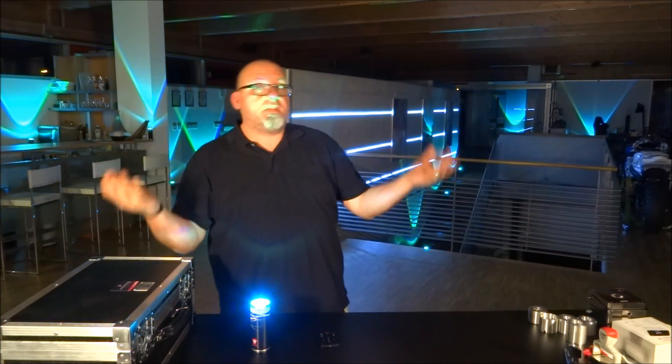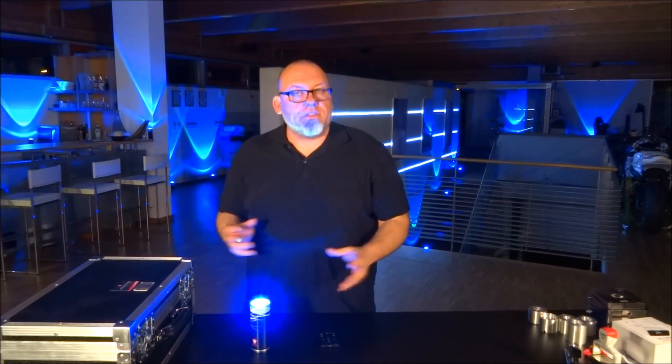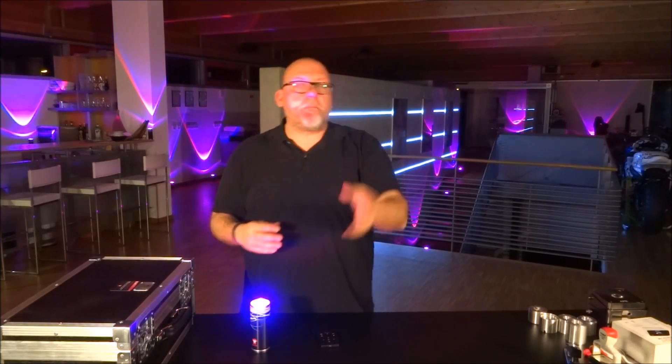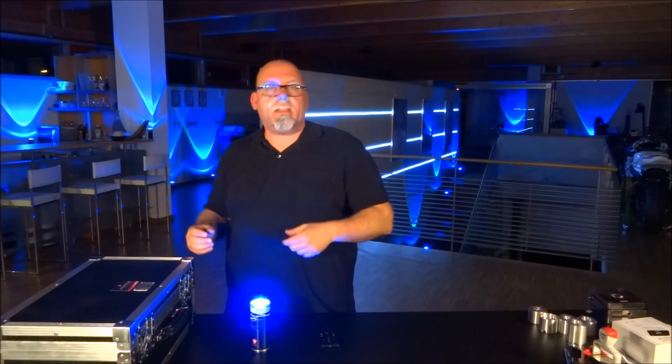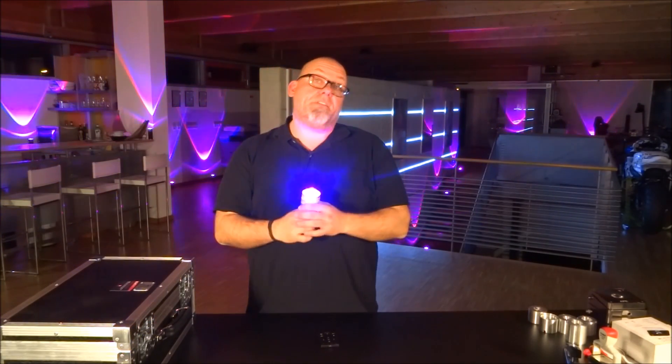And you can even have different groups. So let's say I have 15 cans — I can create up to four different groups and have these cans do different things. One group maybe in red, one group changing from green to purple, another group sound to light, and maybe a fourth group doing something completely different. So this is very cool.